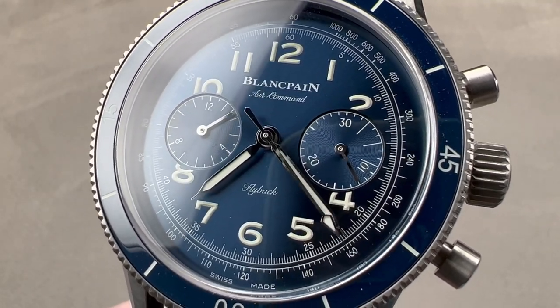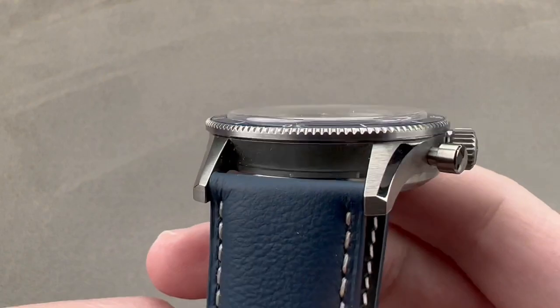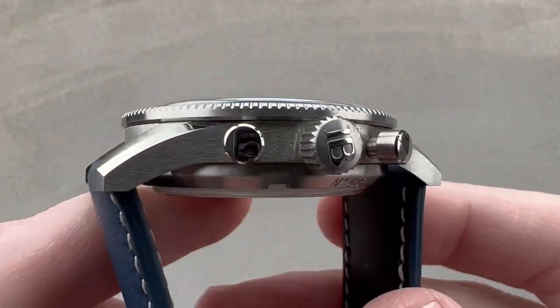Hi, I'm Tim. Welcome to Watchbox, and thanks for logging on. If you love this watch, email me at tmaso@thewatchbox.com.